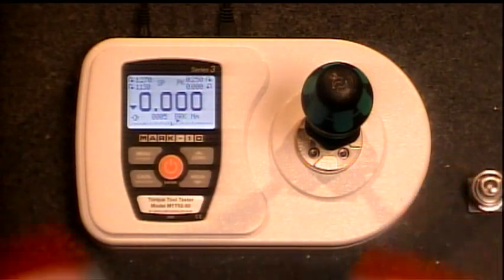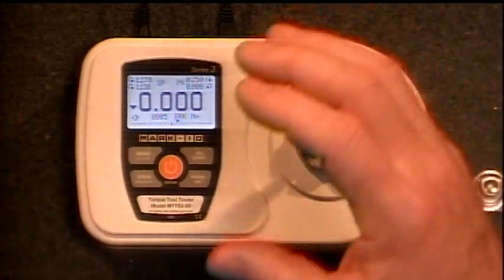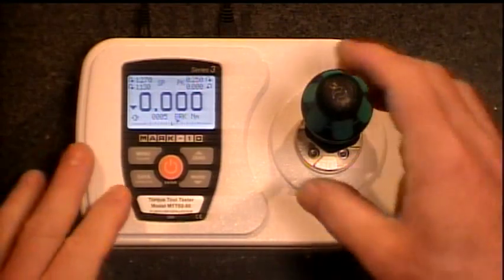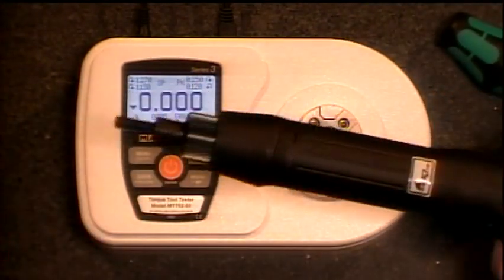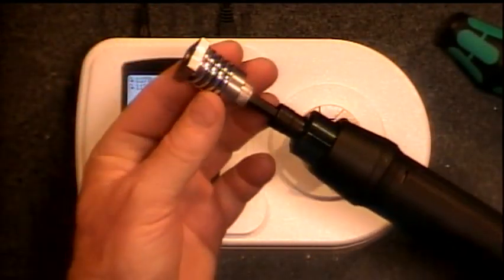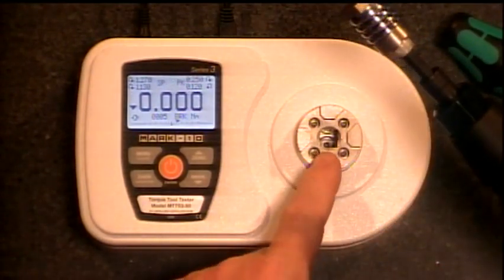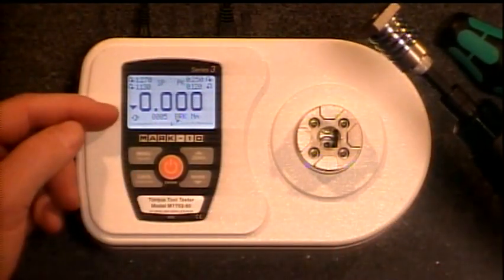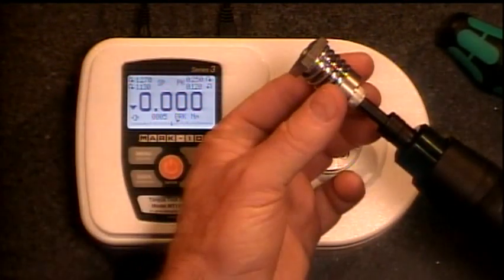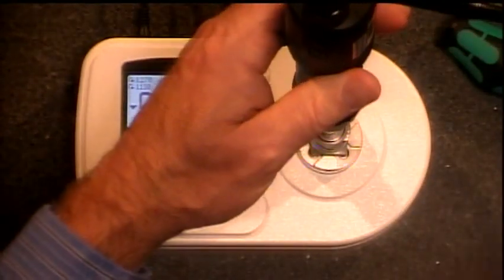And then we have brake detection, which is really what I want to show you right now. Brake detection is simply a way of storing and remembering the peak value just before the torque wrench slipped. I'm going to do this with an electric torque wrench. Before I use it, I'm going to put a little damping device in. Because it's electric, it ramps up so fast that it might give us a false or inaccurate reading on the TT02. This little spring damps it down a bit and gives it enough time to propagate the torque through.